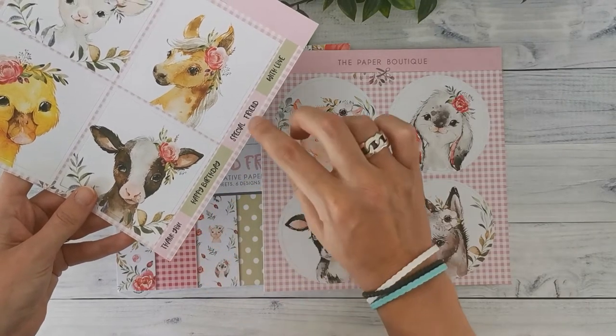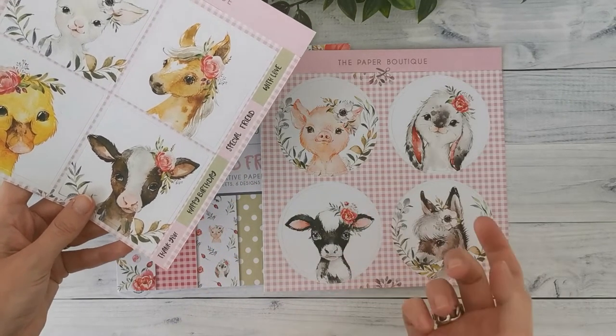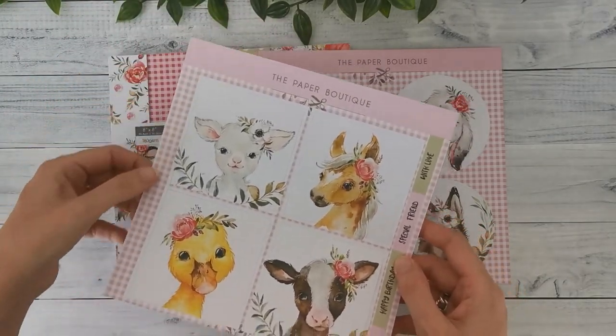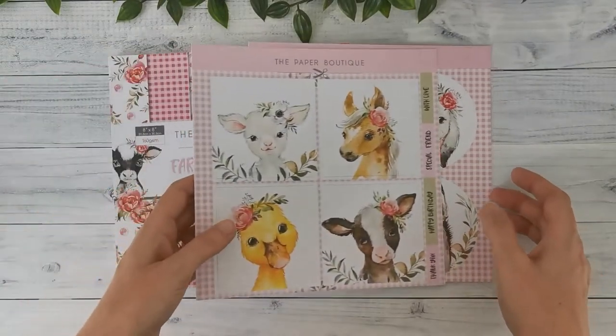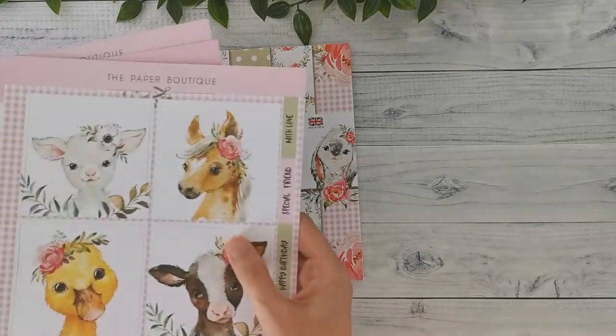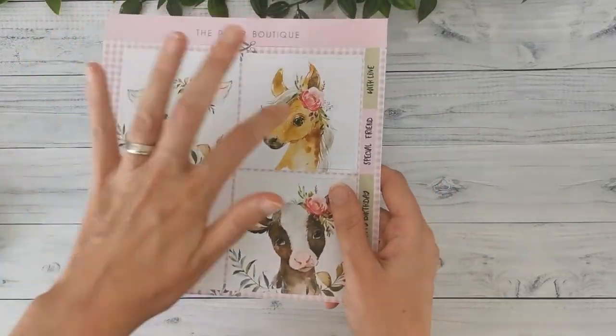There are two different designs giving you eight different cut-aparts — four square and four round. Really, really cute. I just fell in love with these little animals. On the side you can find little quotes: thank you, happy birthday, special friend, with love. And if you want, you can use the other side as a small strip, or just get rid of it. These are the embellishments that come with the kit, and you get four sheets of each.